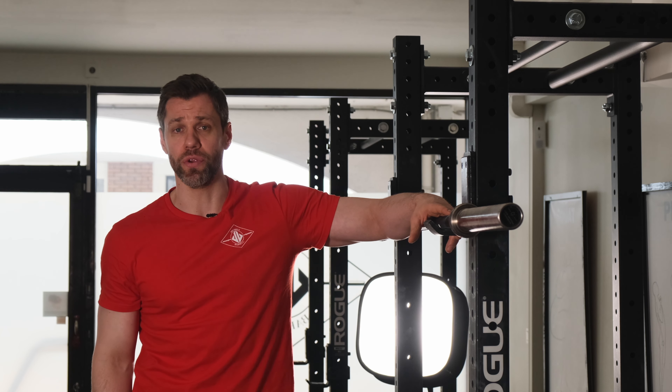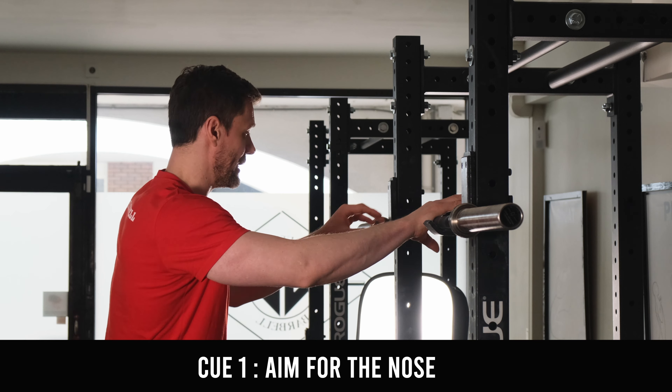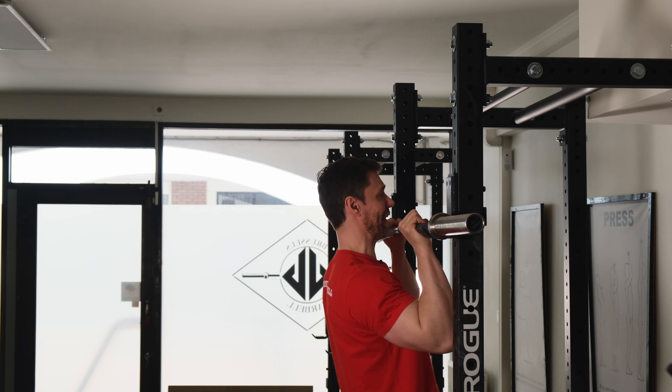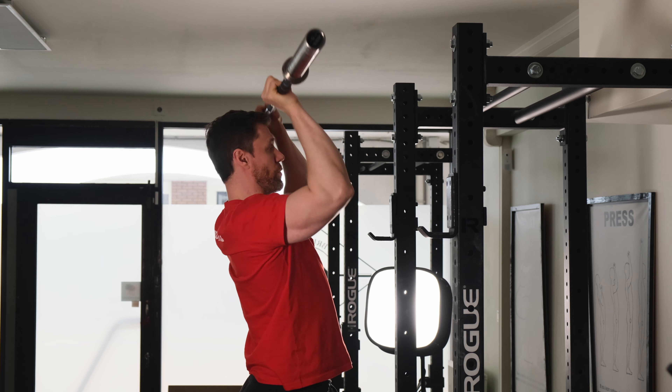Two helpful cues to think about when you're doing this: the first one is aim for the nose. In practice this looks like this — I of course don't want to smack myself in the face, but I want to keep that bar moving as close as it can to my face by the nose so I can get a clean lockout.